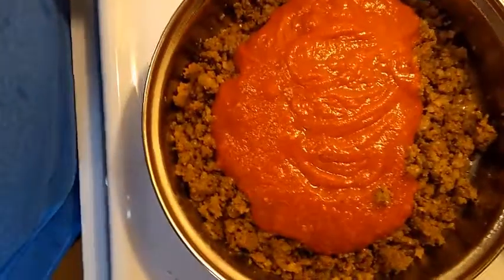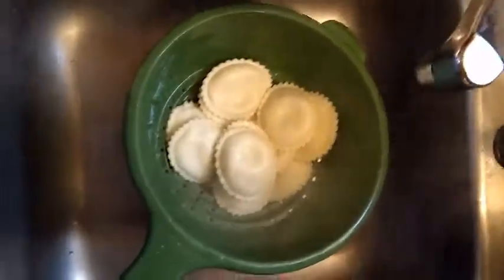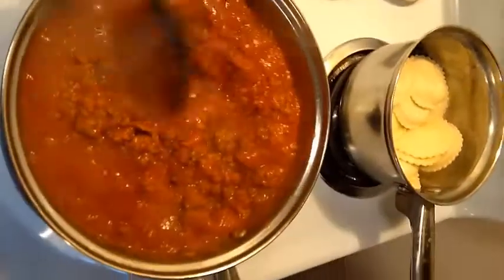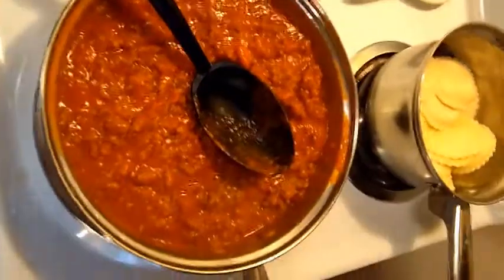The noodles are almost done, so we're almost done. When the raviolis get tender enough for you, drain them and pour them back, because you're going to put those on top of your meat sauce when it gets done. This is just about done — this is where it needs to be. You want it nice and thick, because you're going to put this on the bottom.